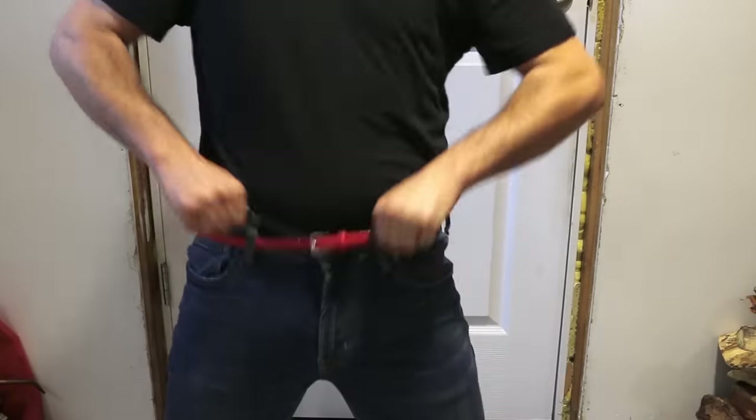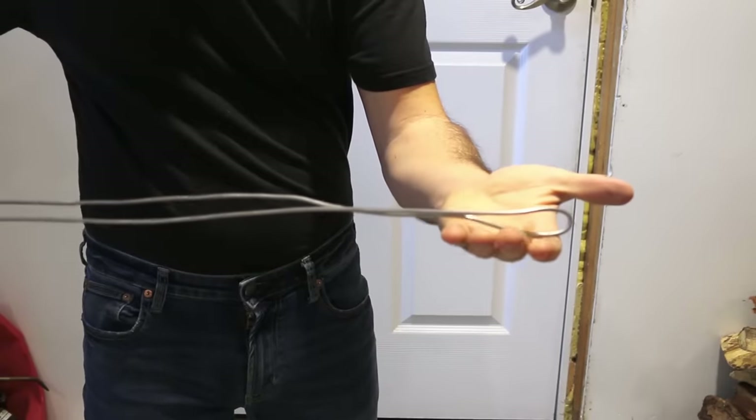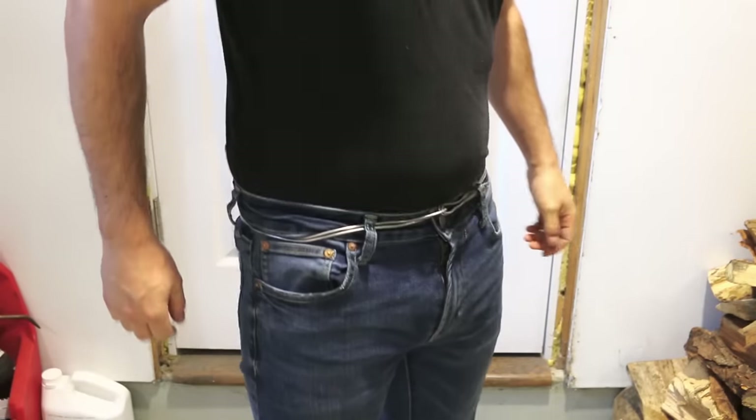Forgetting to put your belt on before leaving work is a possible thing, but if you're a plumber, it's your lucky day. Grab a good length of solder and double it up. You could use it as a temporary belt to finish off your day.